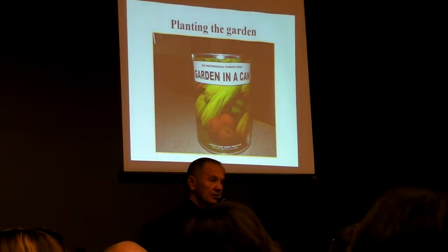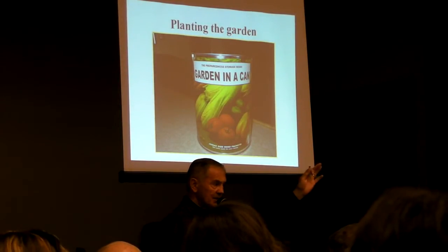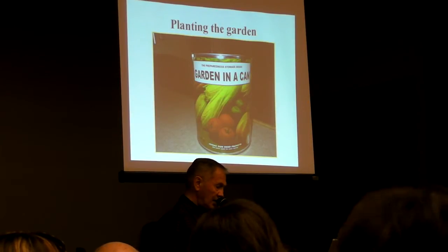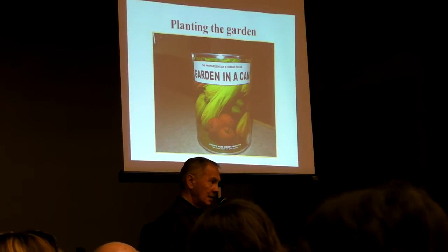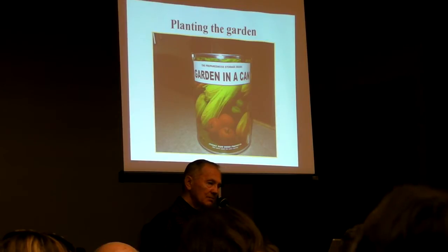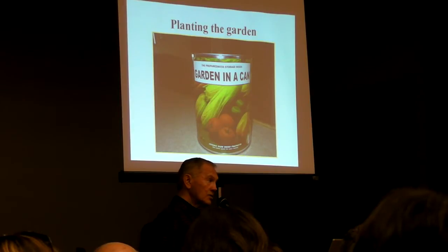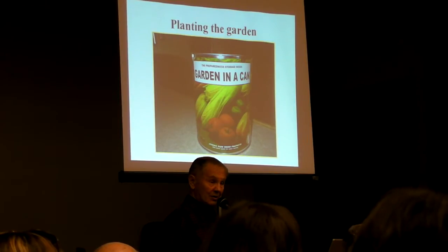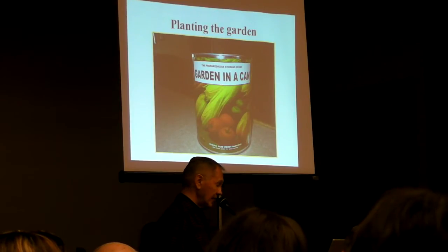How many of you are concerned about seeds — being able to get seeds for your storage and use them in the future? We have cans of non-GMO heirloom garden seeds — 23 varieties that I consider the best we can find anywhere in the country. That can includes over 30,000 seeds, a hundred dollars' worth of seeds, available for a tiny fraction of that in the garden.